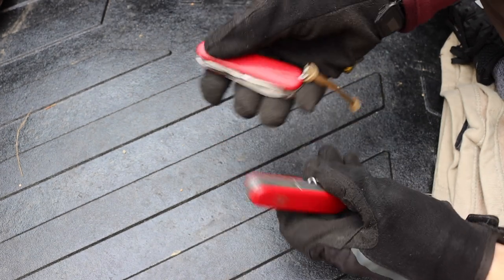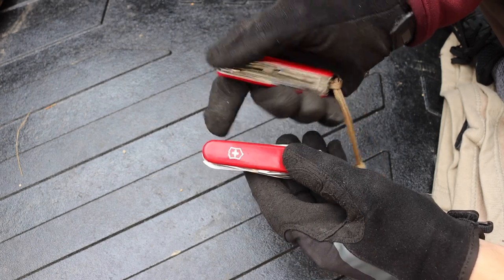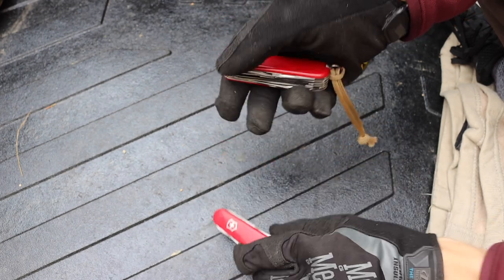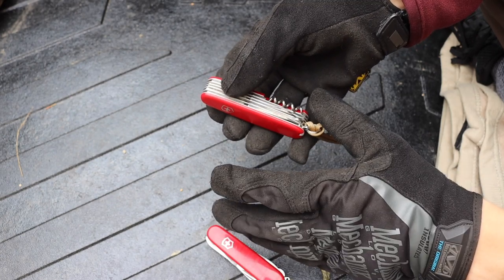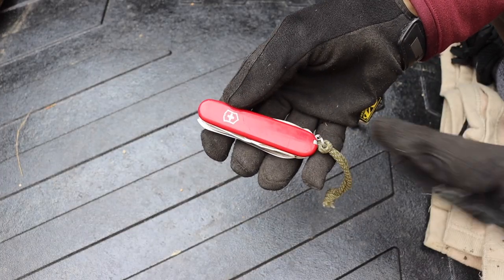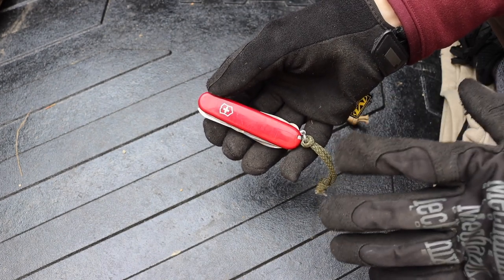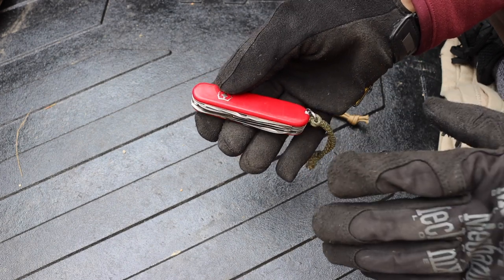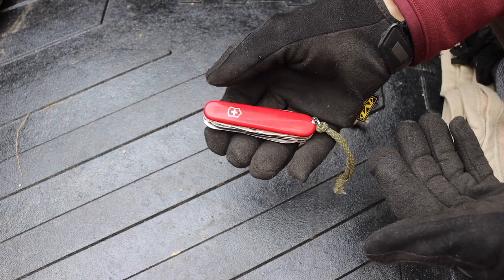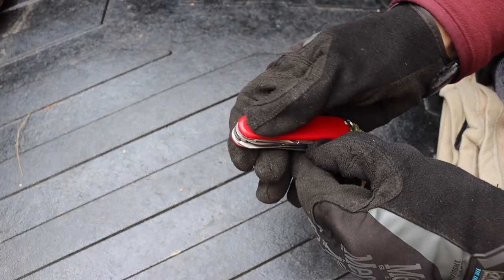For those unfamiliar with the Ranger, essentially what it is is basically an upgraded version of the Huntsman. It really has the whole tool set of the Huntsman plus a couple of extra tools that I think are actually pretty handy. The reason I loved the Huntsman was that it had the most tools that would be of the most use in a survival or outdoor situation.